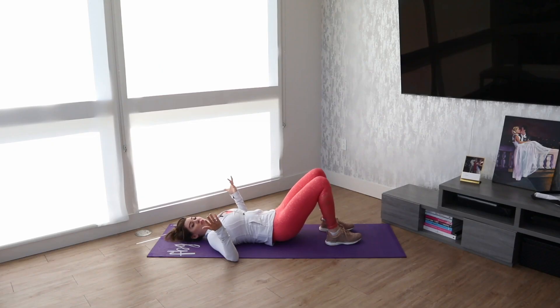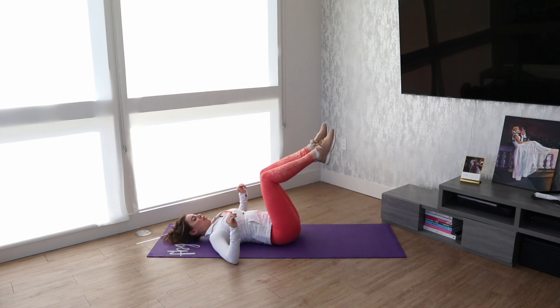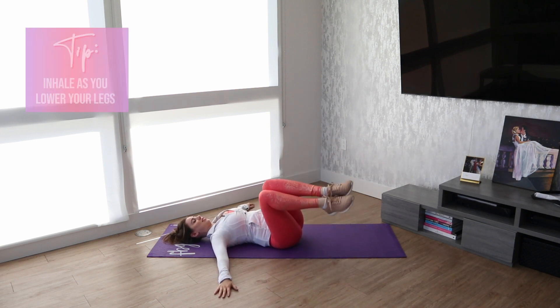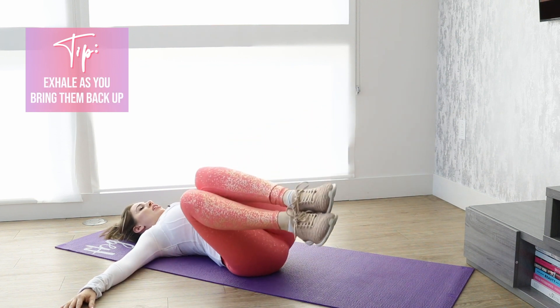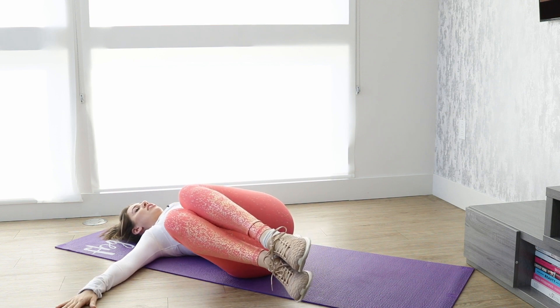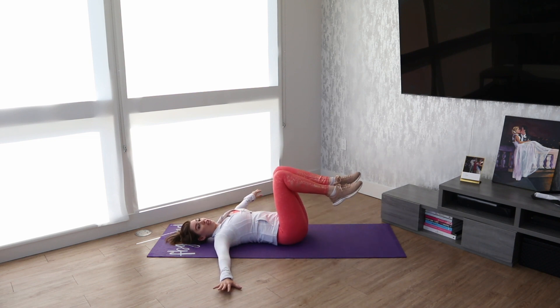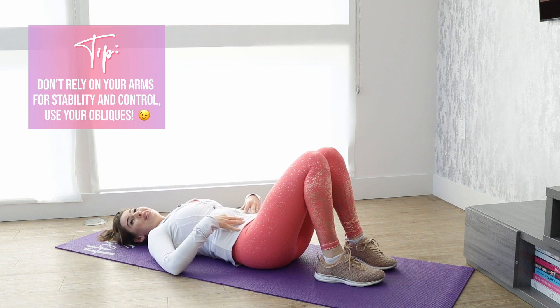This is the one where I want to give you a modification. If you've never done this move before, my FBG girls have, so you should be able to do this. But if you need to modify, you're just going to bend your legs in a 90 degree angle and drop just like this. It also gives you a good stretch in your back and really targets your obliques. When you bring your legs back up, whether they're bent or all the way out, focus on using your obliques to bring you back up. Your arms are there for stability — don't rely on them. Really rely on your oblique muscles.